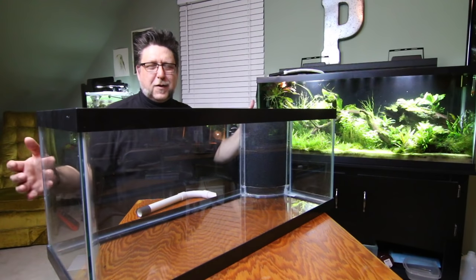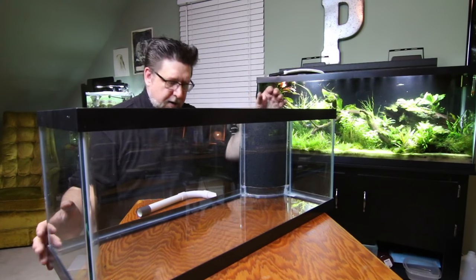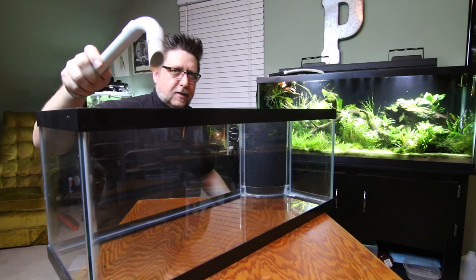Hey gang, not long ago I did an interview with Swiss Tropicals at the All Aquarium Catfish Convention. I decided to order a corner filter from him with a special porette foam, so I'm going to install this today and talk about all the other crazy stuff you can do with porette foam.